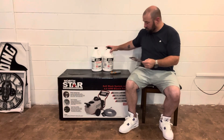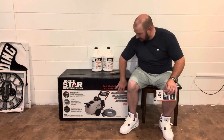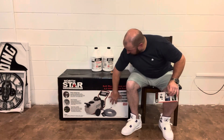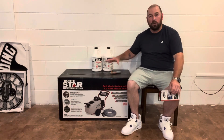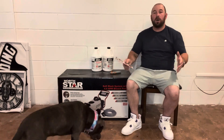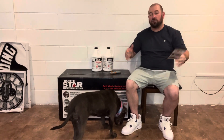One's for house wash and one's for roof wash. It's a 13 gallon tank. I believe 75 feet of hose. But let's get into it and I'm going to show you what's in the box. And by the way, hit the like button — it really helps the channel, and if you're new here, make sure you subscribe.